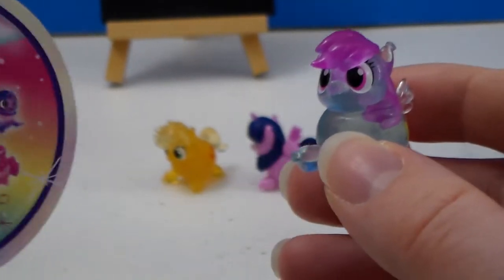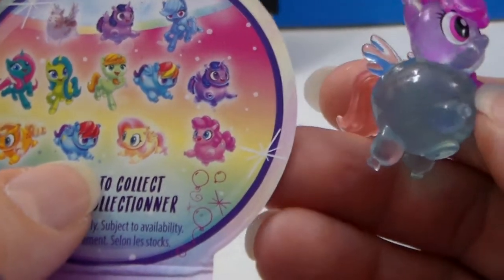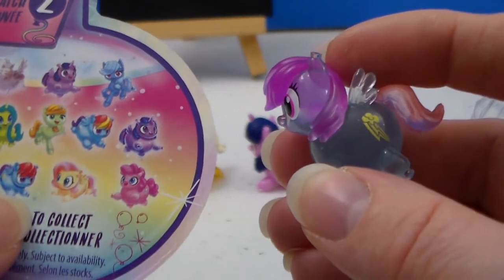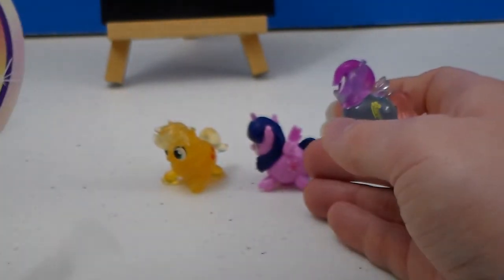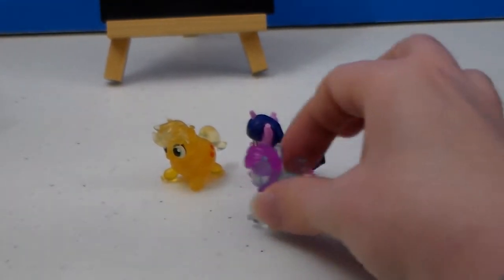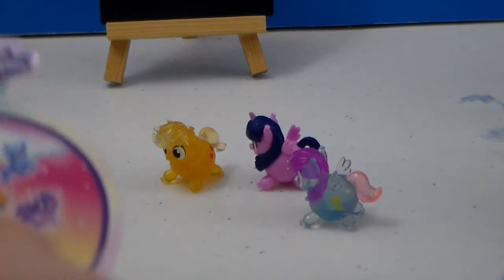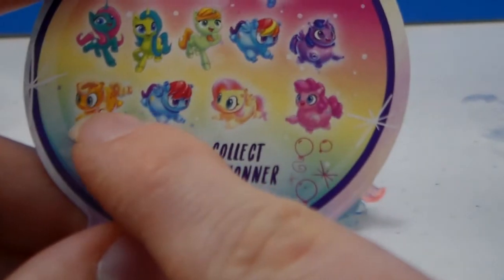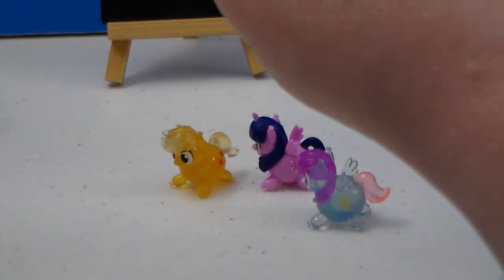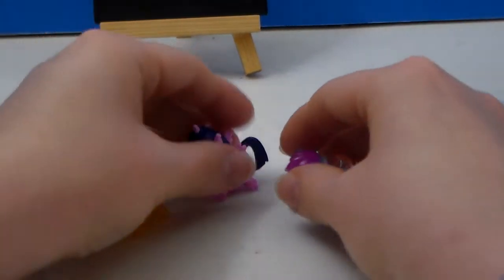This Rainbow Dash is right here next to Fluttershy. That's why her mane looked different — why it looked like there might be two different Rainbow Dashes. The translucent one has two solid colors, with the pink and purple tail, whereas the solid-color version, like this Twilight, has rainbow hair. I can see pink in the mane and red on Applejack's little hair ties. It's a little disappointing they didn't carry that over, but they're really cute, especially for a dollar.